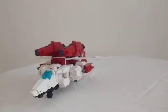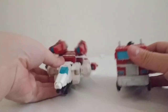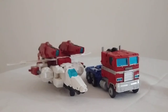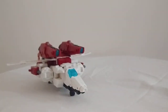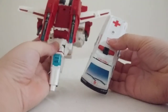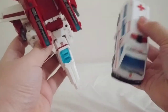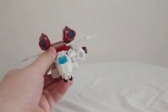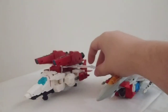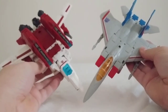Here he is next to Earthrise Optimus — you can see the jet is a little bit bigger than a truck. Here he is next to Earthrise Ratchet; mine's all decked out in repro labels. You can see he's a little bigger than an ambulance van, and he's meant to be like a Cybertronian vehicle. And here he is with his bitter rival Starscream, also from Earthrise. You can see how Jetfire looks next to Starscream.